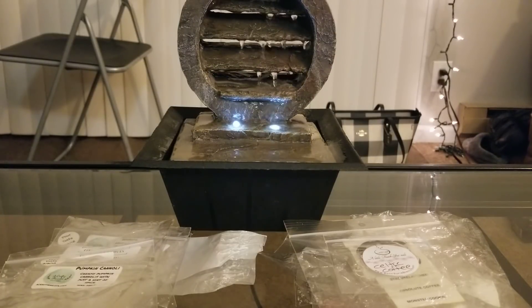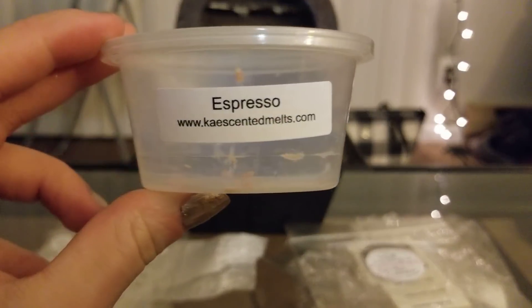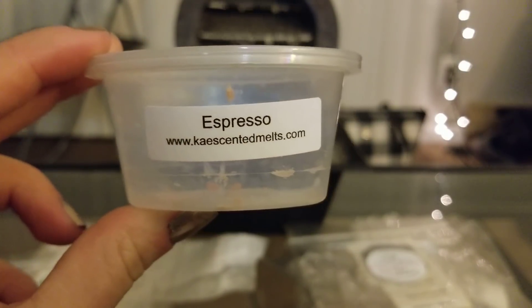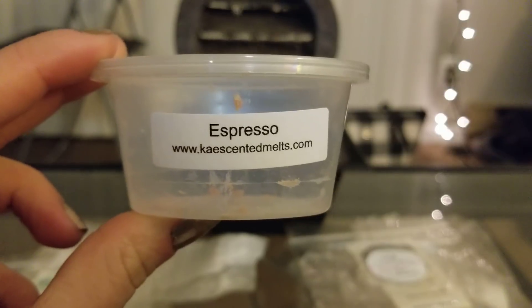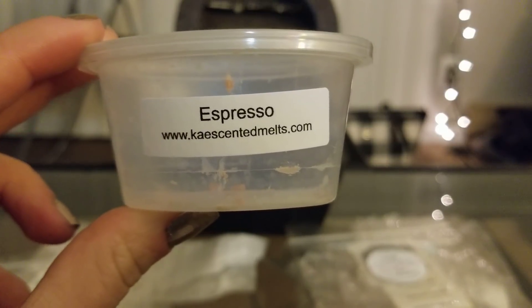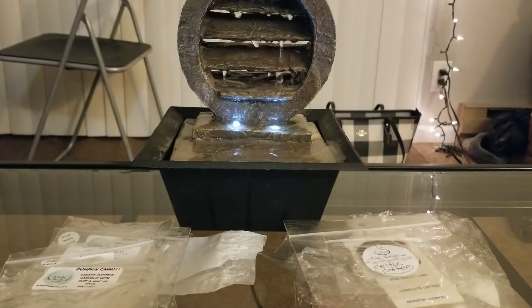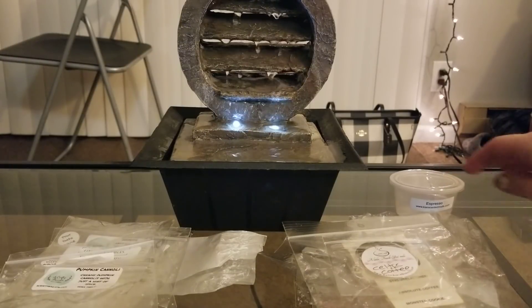From Case, this is the Espresso I mentioned earlier — very, very strong. I first cut it in half and used half, and honestly half was too much, so I ended up cutting it into fourths. That's absolutely all you need. I use Case in every single one of my warmers and it works great in every single one. I love Espresso; I've repurchased it already and would definitely get more.